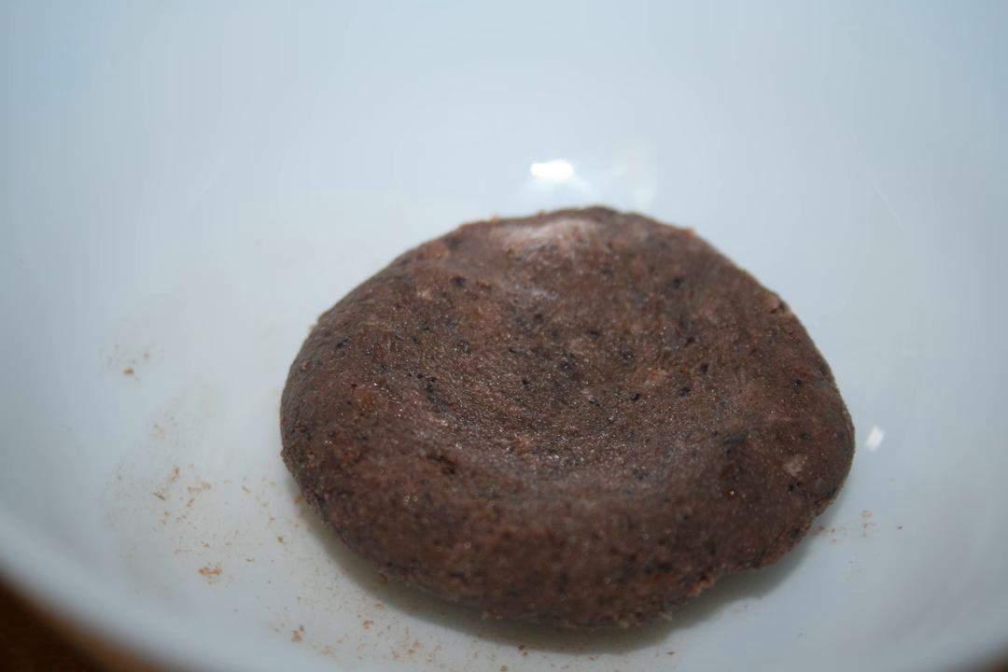Ngapi is usually made by fermenting fish or shrimp that is salted and ground then sun-dried. Many variations exist. Ngapi is a generic term which applies only to the content. Like cheese, it can be distinguished based on main ingredient and regional origin.